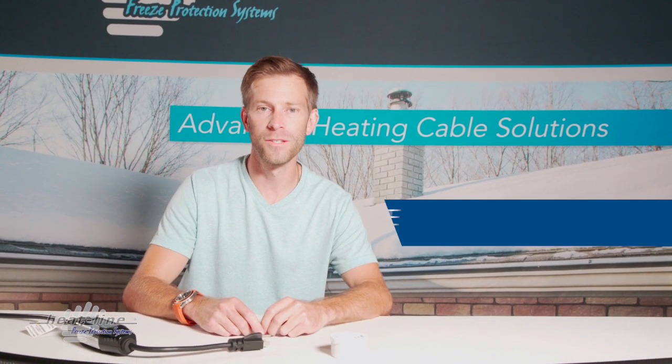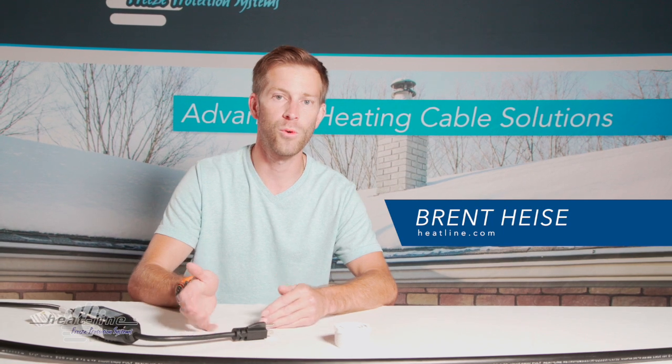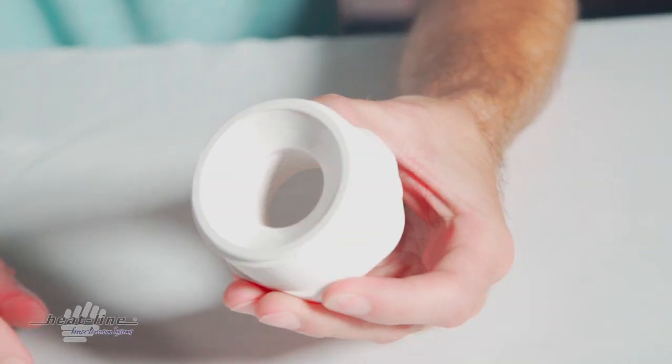Hello, welcome back. On this month's video topic, we're going to be discussing the RetroFM system and the bushing that is also included in the package.